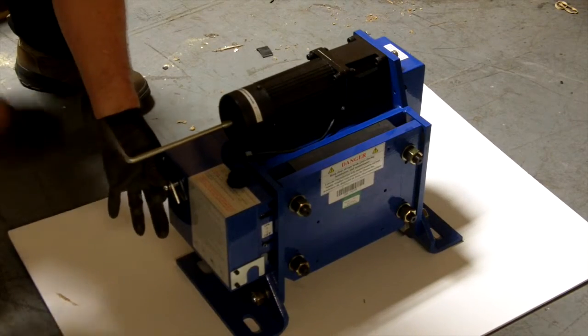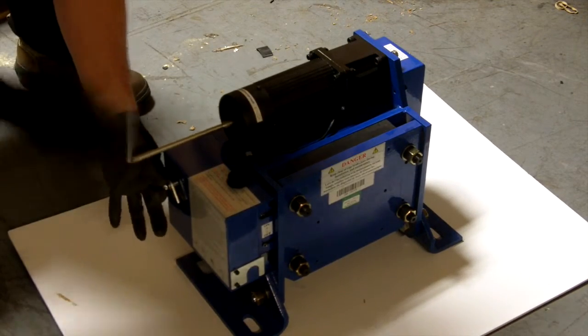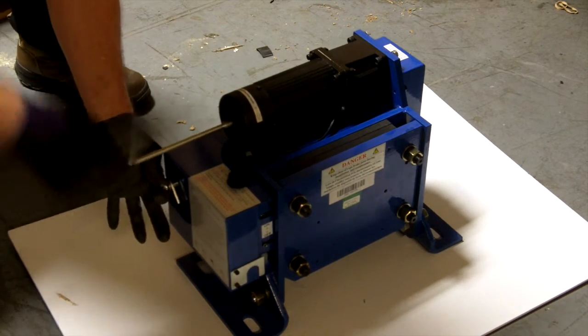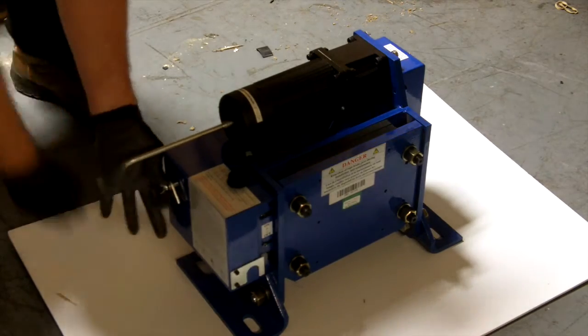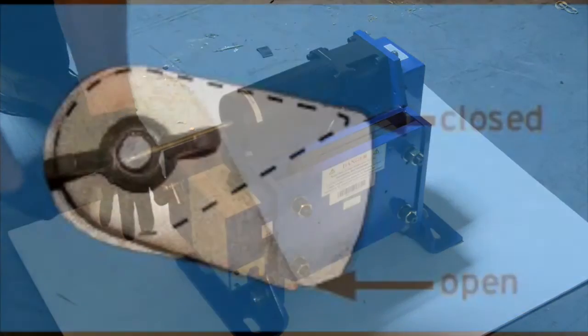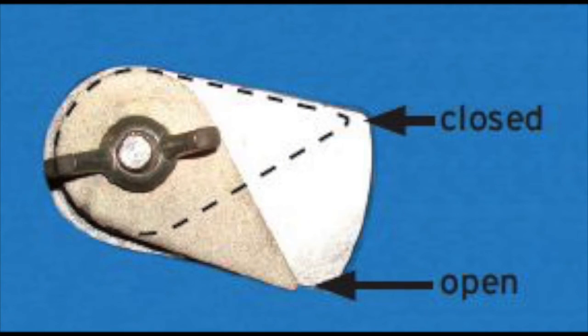The rope brake is shipped in the closed position. To open the brake, remove the end cap of the motor, insert the supplied crank, grasp the crank and firmly turn it in the direction shown by the arrow on the motor housing. Continue to turn until the inner plate has fully opened and the side indicator is in the open position.